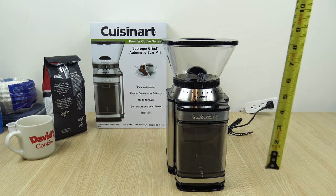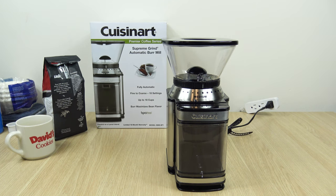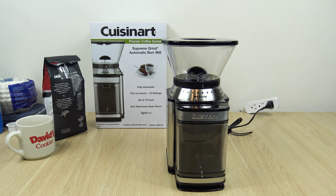I also want to give everyone some quick specs of this unit. It's approximately 10 and 3/4 inches high, the depth is approximately 7 inches, and the width I measured at around 6 inches. Just keep in mind that those are approximate measurements.